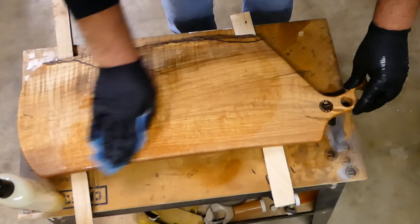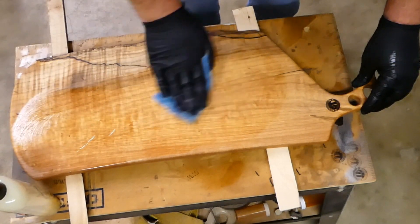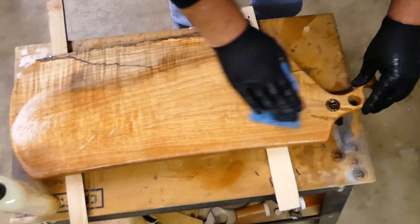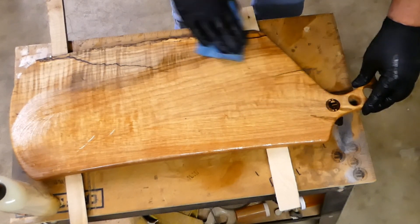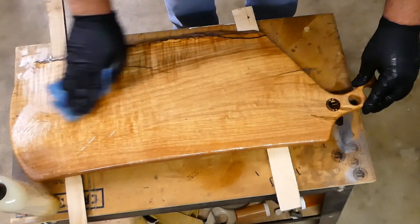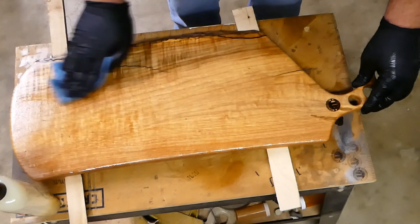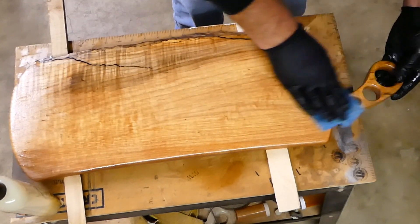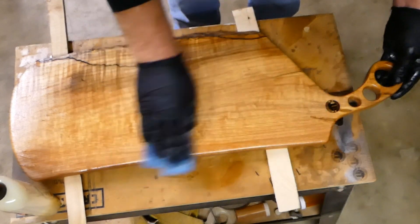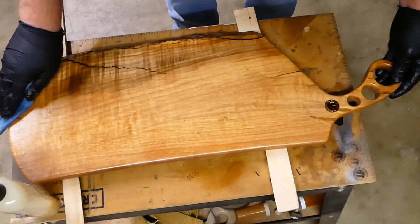A little bit of this goes a long way, but for the first coat be pretty liberal with it. This will soak into some spots as well, so come back and get your dry spots.